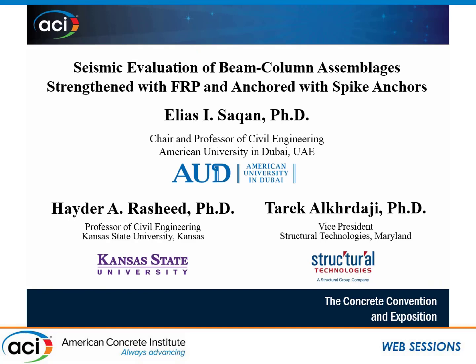Up next, I have Dr. Haydar Rashid from Kansas State University. Good afternoon, everyone. I have mixed feelings about the first presentation. On the one hand, it set the stage for my talk. On the other hand, it cut my talk to half the time I am allotted. So, without further ado, I will start.